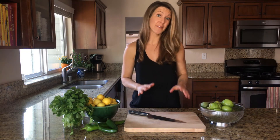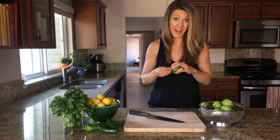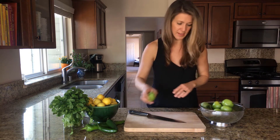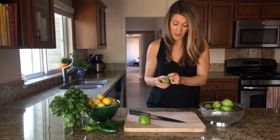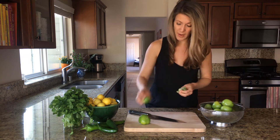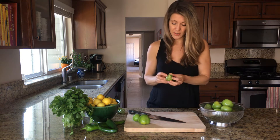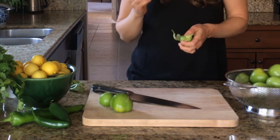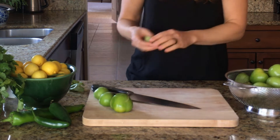I'm going to start by making the roasted tomatillo salsa because that's going to take just a little bit longer. What you want to do is remove each of these papery husks from the tomatillos and just set those aside. The tomatillo is a relative of the tomato, as you can see. It's part of the nightshade family so they look very similar to tomatoes. The texture is also similar to a tomato but they have a nice tart flavor and also a slightly firmer texture.